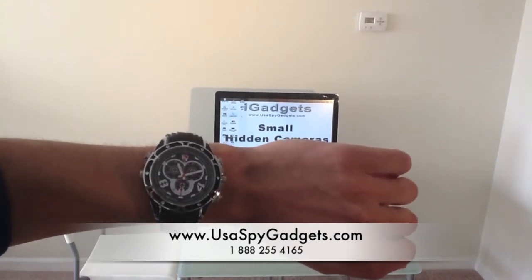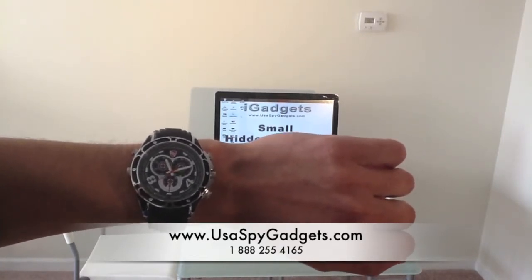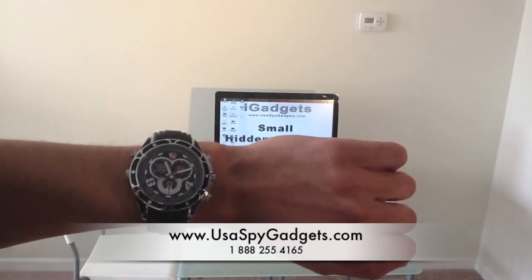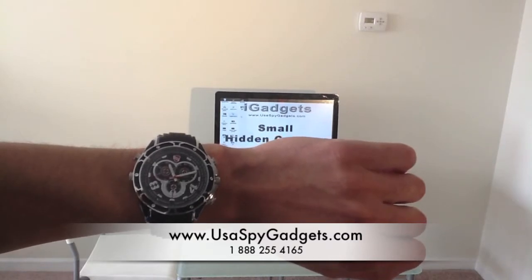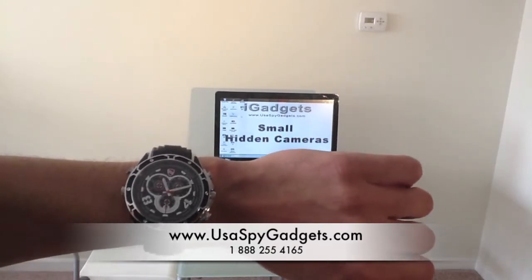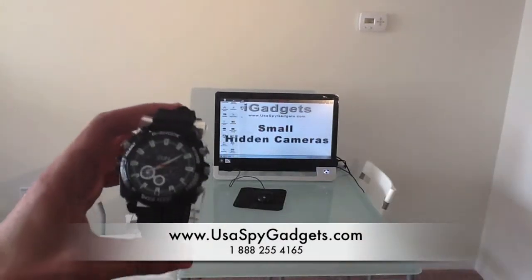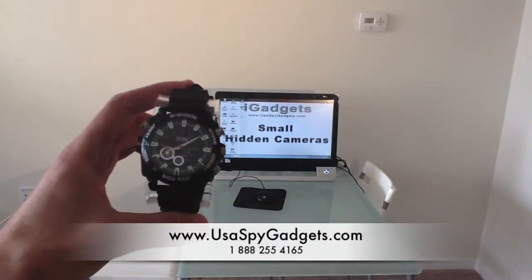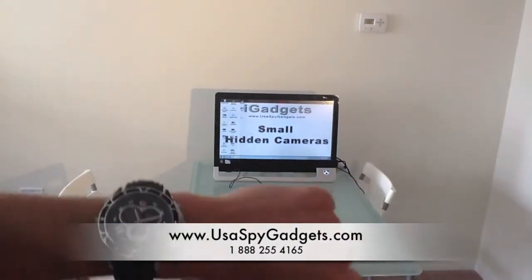Hey guys, thank you for watching this video. Today I'm going to show you how to use the HD Watch 1080p with night vision. We have actually two models. This is one of them, and we have a similar one that looks more like a G-Shock type. I will walk you through the differences between both of them. So let's start with how to record a video.